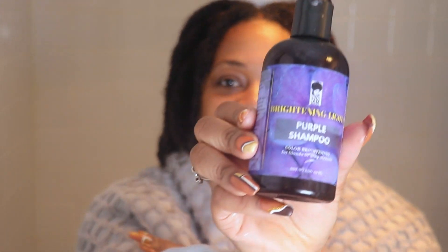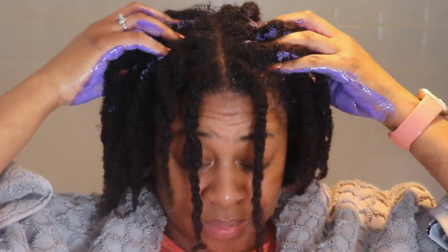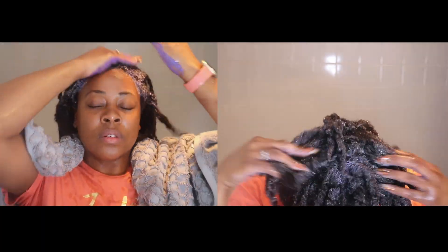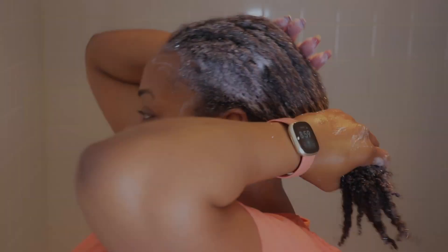My hair feels so soft. Let's go ahead to cleansing. I opted for the purple shampoo because it should be easy to apply to my twists. I lather it up in my hands first to emulsify it, then focus it on my roots and scrunch it down my twists. I can't wash my loose twists too often because they will form locks. The loose twists will lock up, so I'm not going to do too much scrubbing — I'll just cleanse and rinse right away.